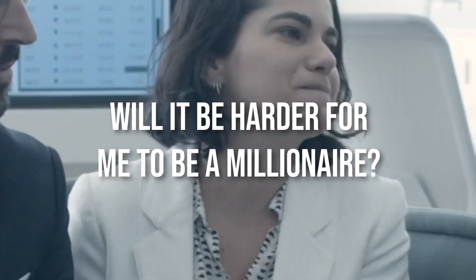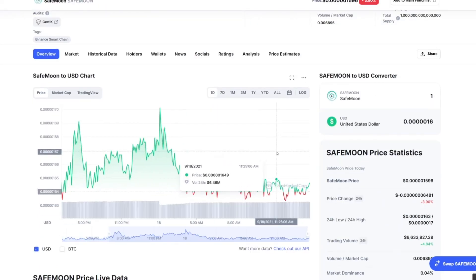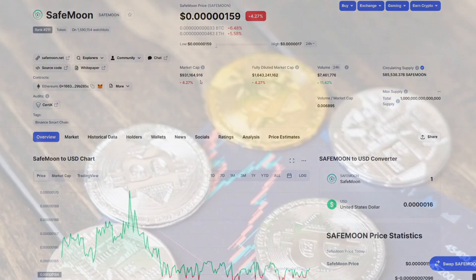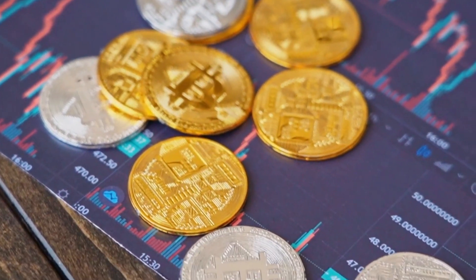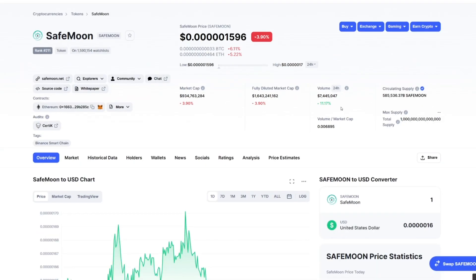Will it be harder for me to be a millionaire? No. If you need SafeMoon to move 441,606% to become a millionaire at $0.01, the price will still require the same movement for you to become a millionaire. Remember that market cap does not depend on how many tokens you own, but on supply and price. If a Hardfork happened, it will not be harder — if anything, it would actually be easier. With an increase in price and decrease in supply, many people would start taking the project more seriously and potentially cause more people to rush in.